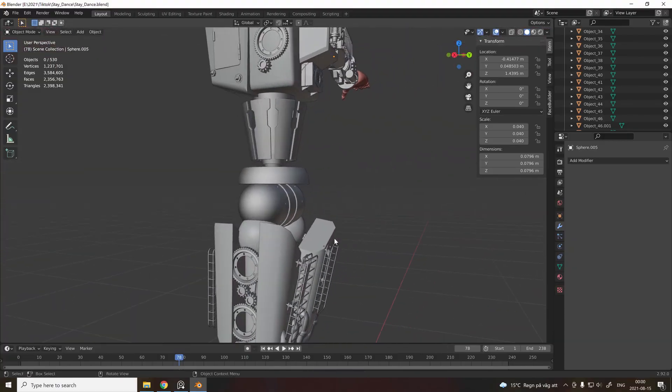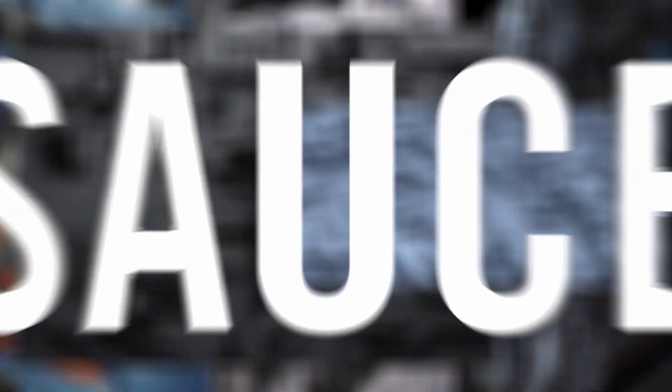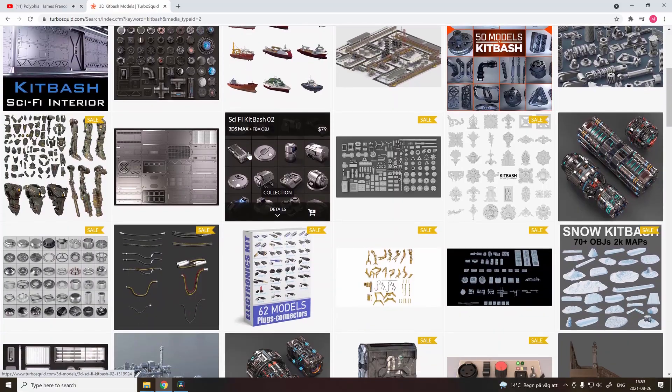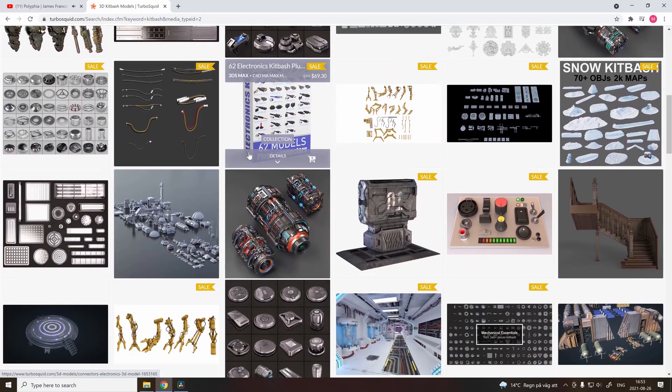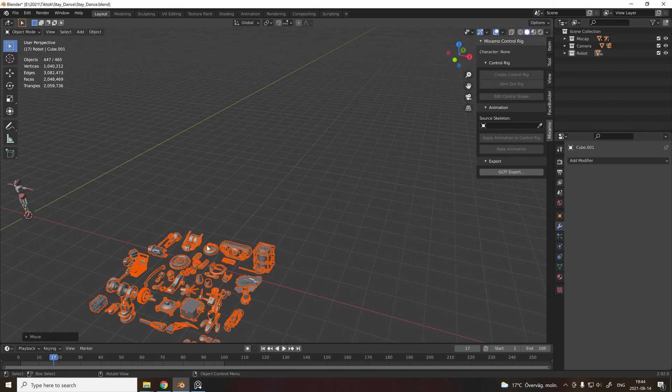Now it's time to add some detail to our metal boy — adding that greebling stuff that makes the render look good. But because we're lazy, we just go onto TurboSquid and download a Kit Bash collection. Then you just import the collection you downloaded and start dragging different parts onto your robot.